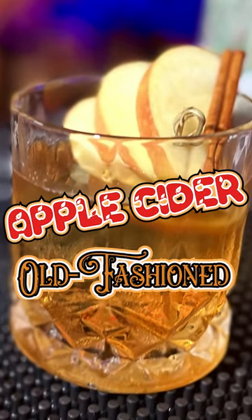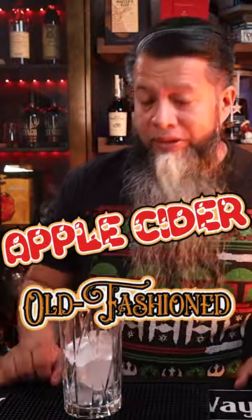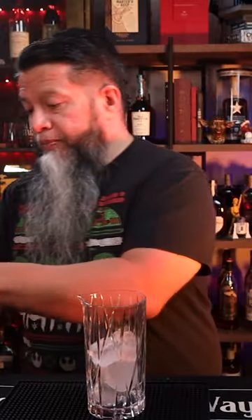Let's make an apple cider old-fashioned. In a mixing glass full of ice, we're going to add a bar spoonful of maple syrup.